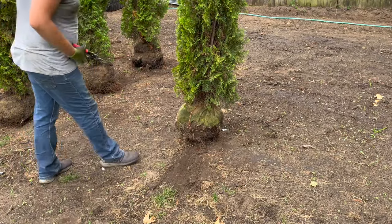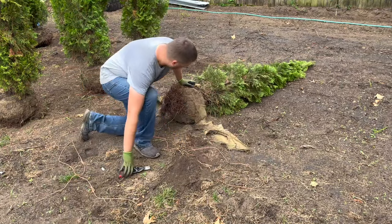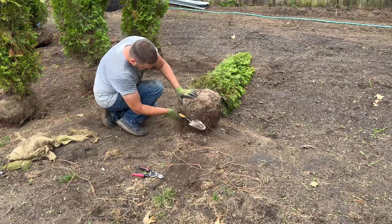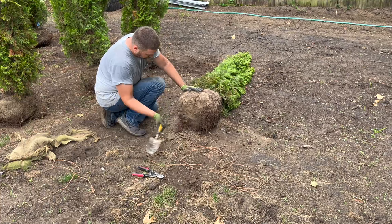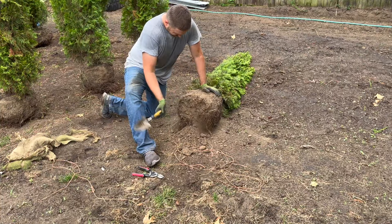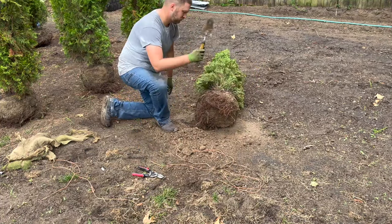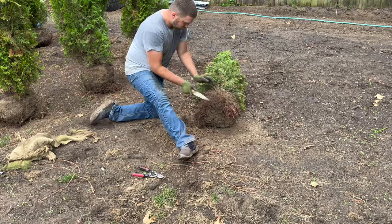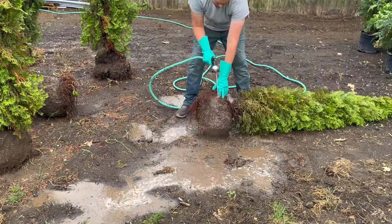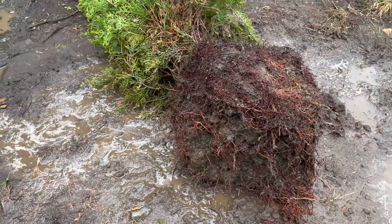The trees I purchased were 6 to 7 footers and all came balled and burlapped. To prep them to be planted, I made sure to remove the burlap first to inspect the root balls. I would highly suggest you do this as well since you'll need to have enough root exposed for them to grow freely in the new soil. Unfortunately, these root balls were very compacted with dry clay soil and in need of some serious water. While arborvitaes are often grown in clay soil because it can retain moisture really well, it can also create issues if not properly watered or given proper drainage. So before planting, I had to spray off a layer of hard clay to expose some of the bound-up roots. This was a messy process, but it was definitely worth it — just be careful not to damage any of the roots.